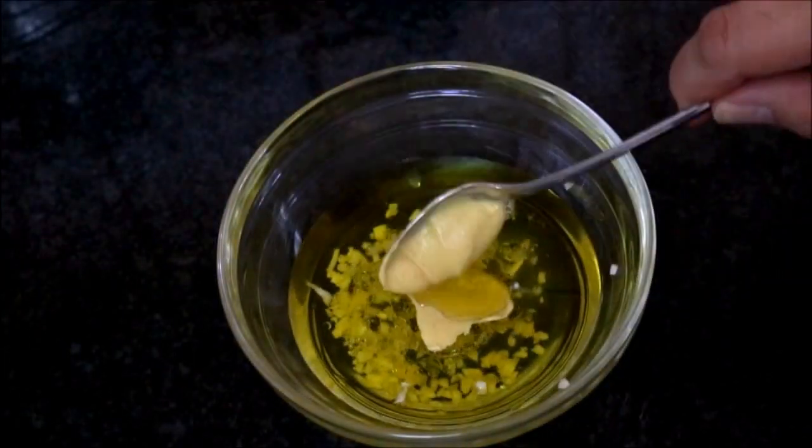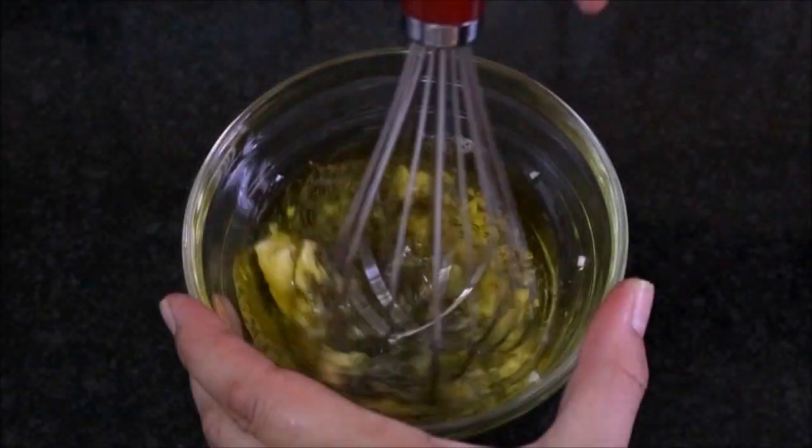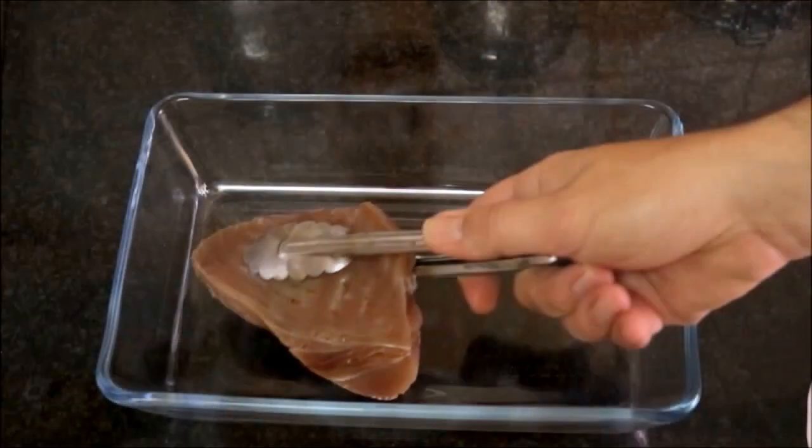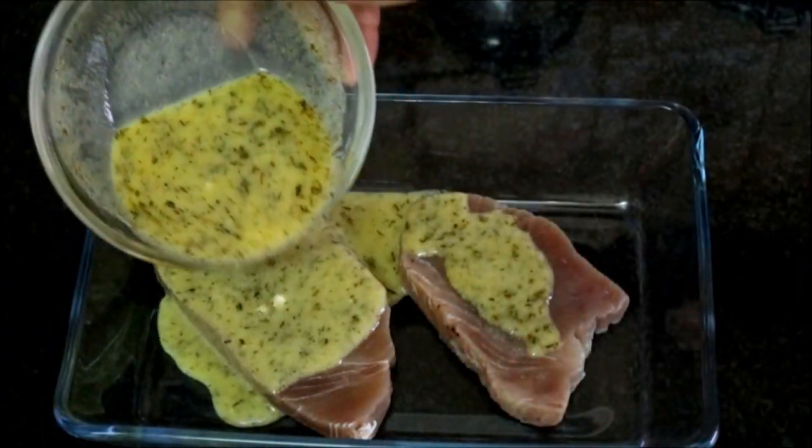Next let's add one teaspoon of fresh lemon juice and about half a tablespoon of Dijon mustard. For our last ingredient, let's add one teaspoon of dry thyme and whisk everything together. Now let's grab two fresh tuna steaks, add them to a small casserole dish, pour the marinade on top, cover with saran wrap, and put it in the refrigerator for about 15 minutes to let the tuna marinate.